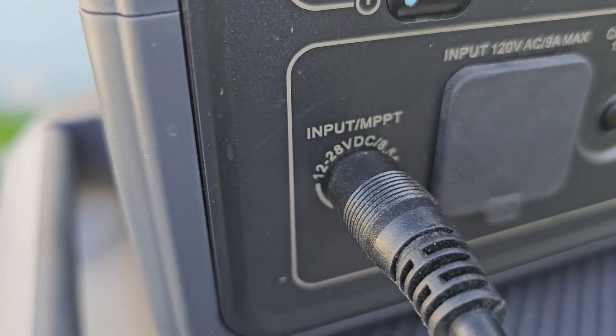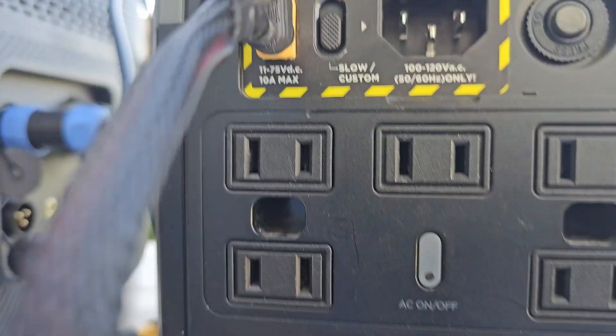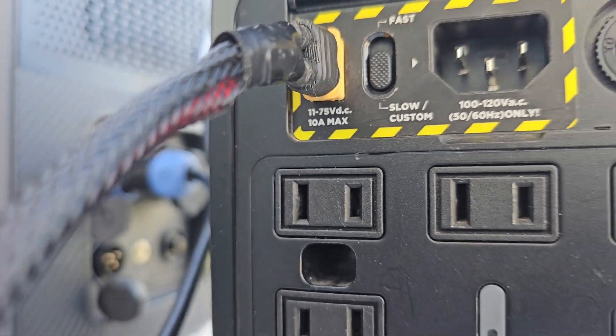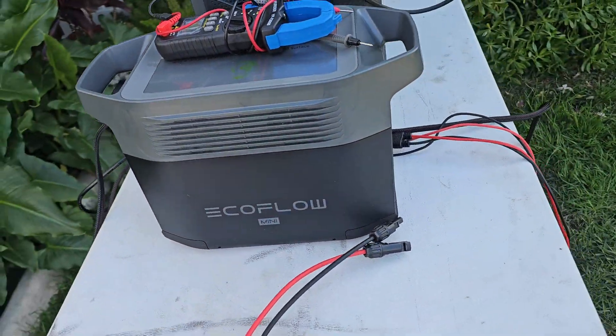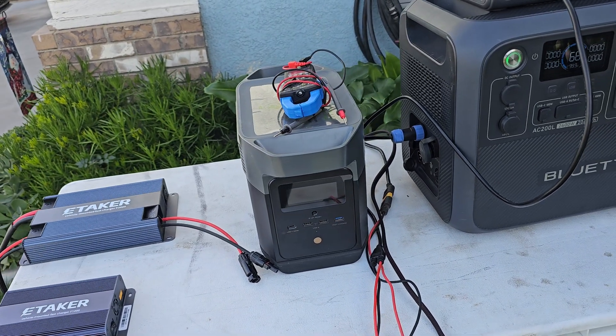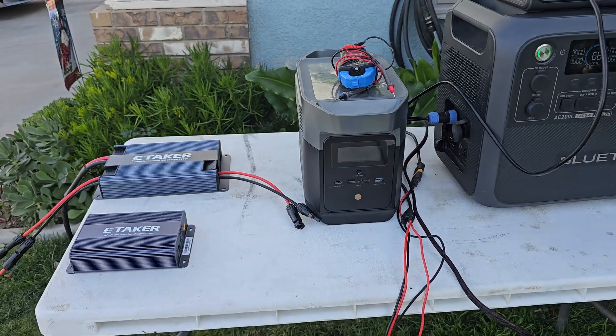For the EB3A, it's 12 to 28 volts. For the Bluetti AC200L, it's 12 to 145 volts. And for the EcoFlow Mini, it's 11 to 75 volts. The important thing is that we shouldn't exceed the maximum voltages of each when we set it up on the ETaker F2000 app. Some power stations are sensitive to higher voltages and they just stop — they give you errors. So we have to make sure we're not doing that.